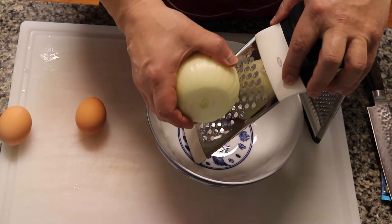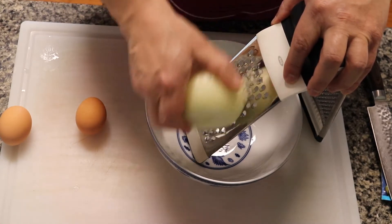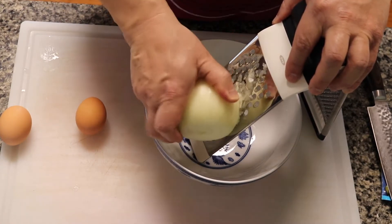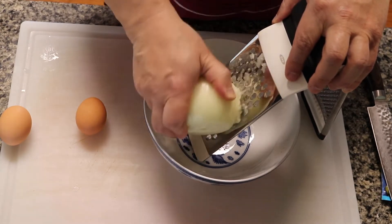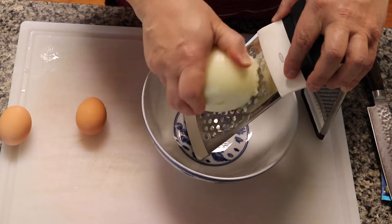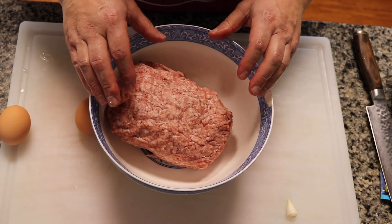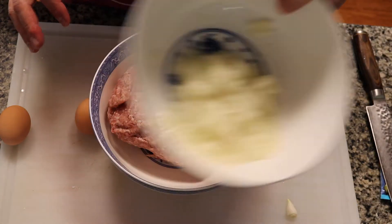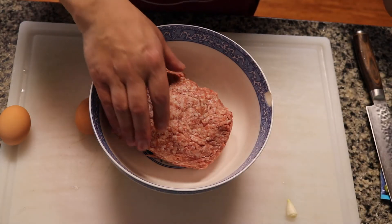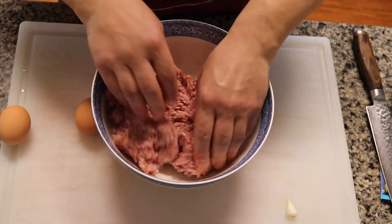The first thing we're gonna do is grate the onion. Alright, so we got our onion grated and now we've got the meat and we're gonna add the ingredients in there and start mixing it.